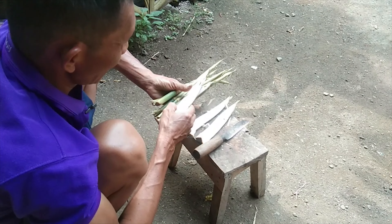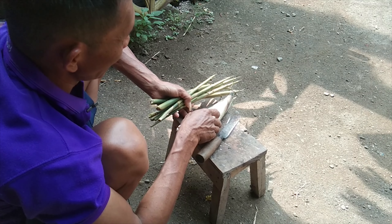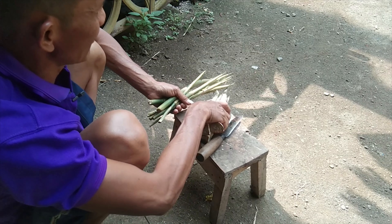Dan juga, tidak berisiko bagi sapi, tidak membahayakan. Bagi sapi hamil, bagi sapi betina, bagi sapi jantan, tidak masalah. Bisa semuanya.